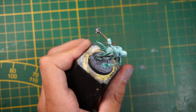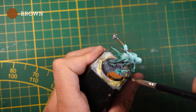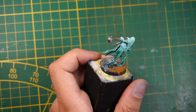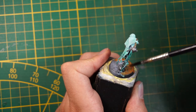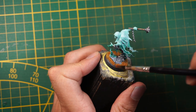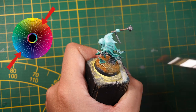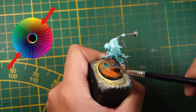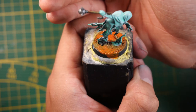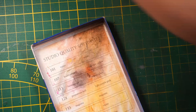Now we're going to take care of the base. Take any brown or orange, or mix brown and orange as you wish, and paint your base. Orange and blue are quite opposite on the color wheel, so it's going to give the miniature a more distinguished look.